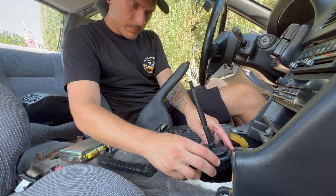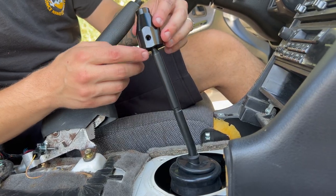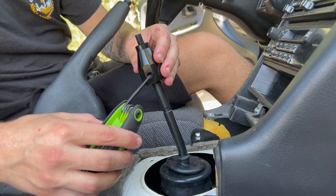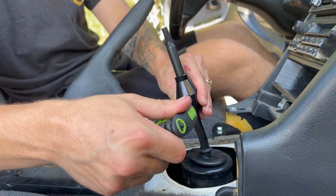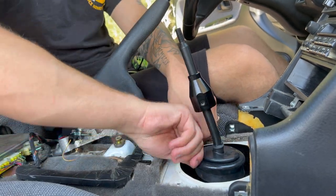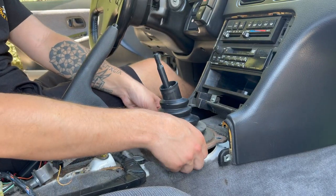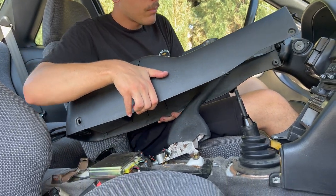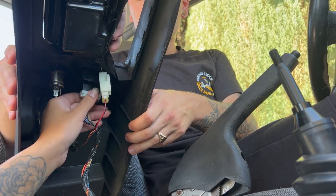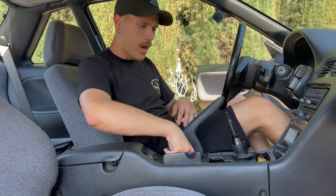We lost our grub nut so we're just going to cover everything up. There's an arrow facing front. We can slide the shift boot mount on and the grub nut goes right in there, sitting in this channel here. I'll throw a zip tie on the bottom side as well. Now we can slide the OEM center console back on and plug in these wires.